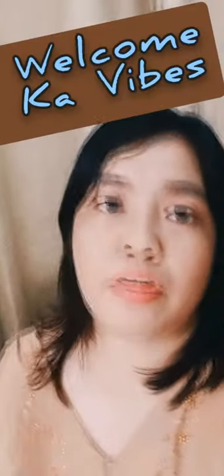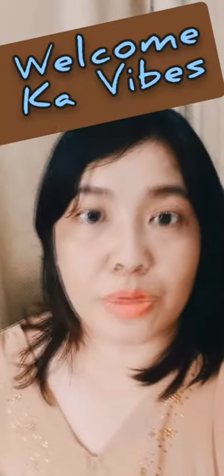Hi, this episode we will be talking. Huwag kong kalimitan mag-subscribe sa ako channel. Lalo dahil mga ko-times, meron naman po ako isang beautiful today.